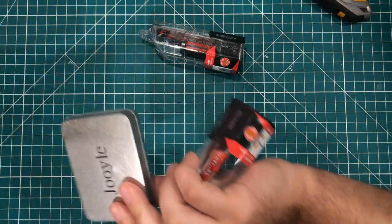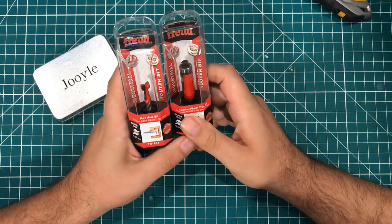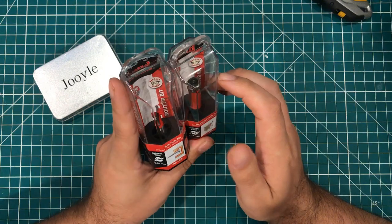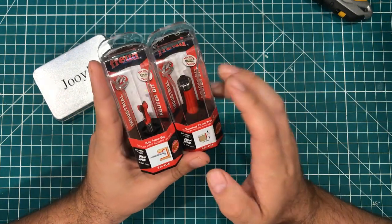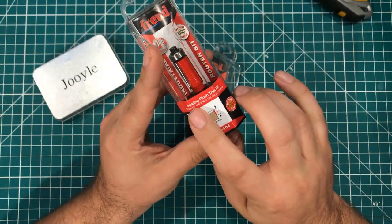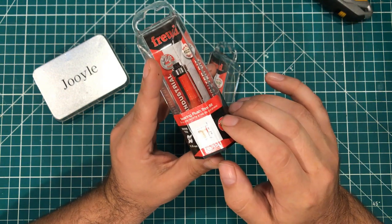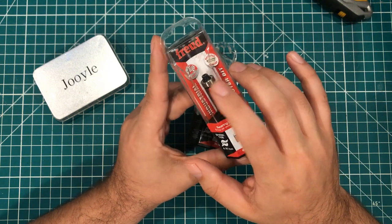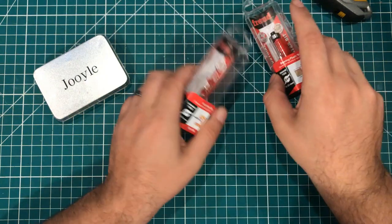This is a couple of router bits. They are Freud. It's really hard to find quality router bits at a decent cost. Freud is kind of one of the better options. This is a flush bearing trim bit, and the idea with this is that you can basically use it to trace something. I was working on a bus project where I had to cut some windows out that were kind of an odd shape, so this roller bearing will roll against the template that I was trying to cut out, and the other part cuts.